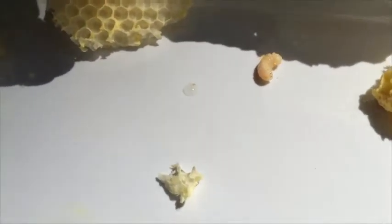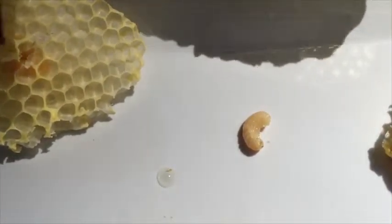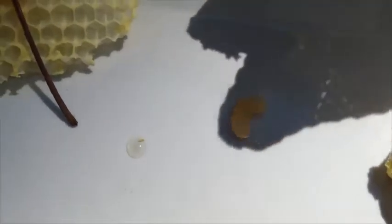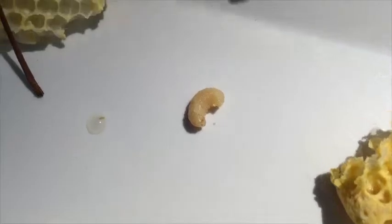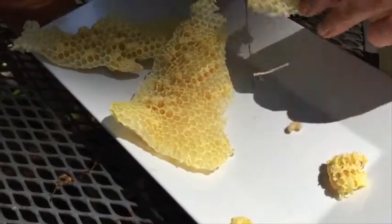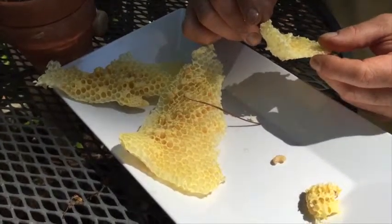Why did the queen put it in there? That's where the egg hatched from. Wow. Is it alive still? Yeah. What are you going to do? I'm not going to do anything. Can we put it back in the thing? Nope. There's a whole bunch of them in here. Some in here. A couple in here.